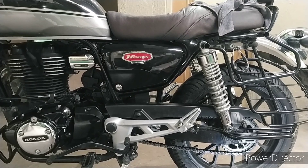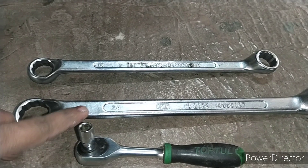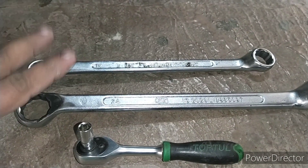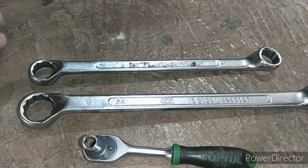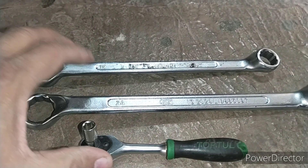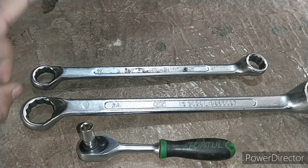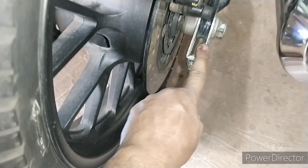In terms of spanners, you need a 24mm ring spanner and a 19mm ring spanner. Those are 2 ring spanners. The other one is a T-fix ring or a small ratchet — so you have 3 spanners total: 19mm, 24mm, and an 8mm ratchet. The 24mm spanner is for the main nut.